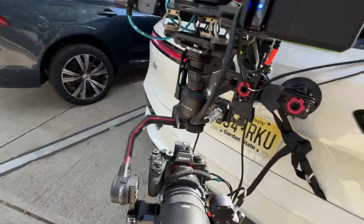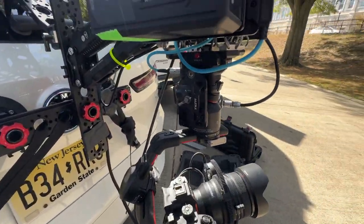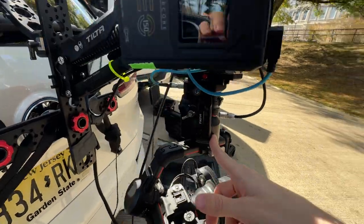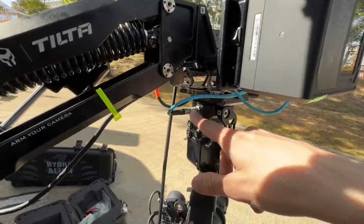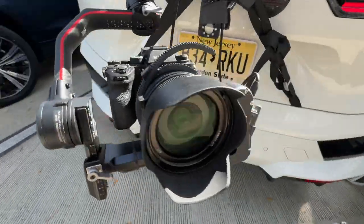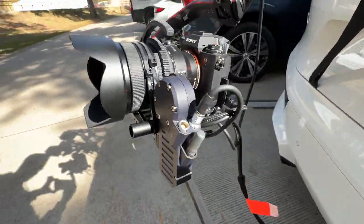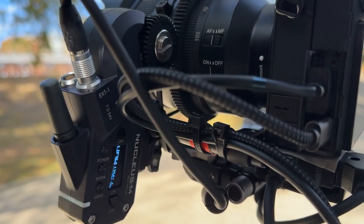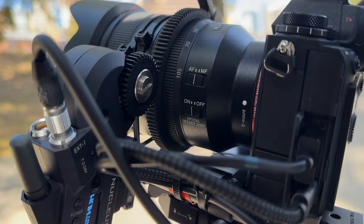This is just an RS2 gimbal. Here is control going into the gimbal, and then there's power here. It's just a regular A1 with some motors on there. You can see the Nucleus controlling the zoom.